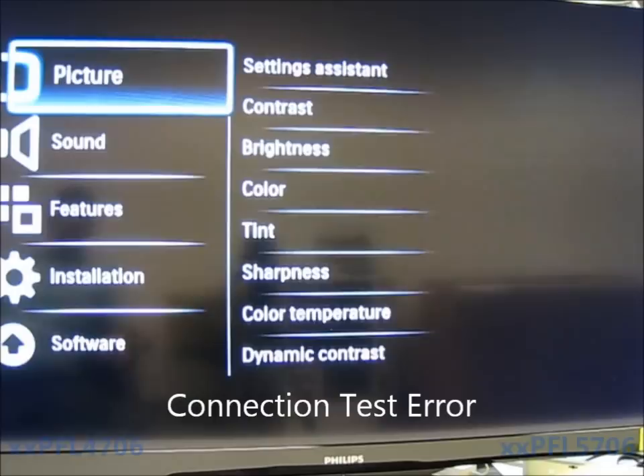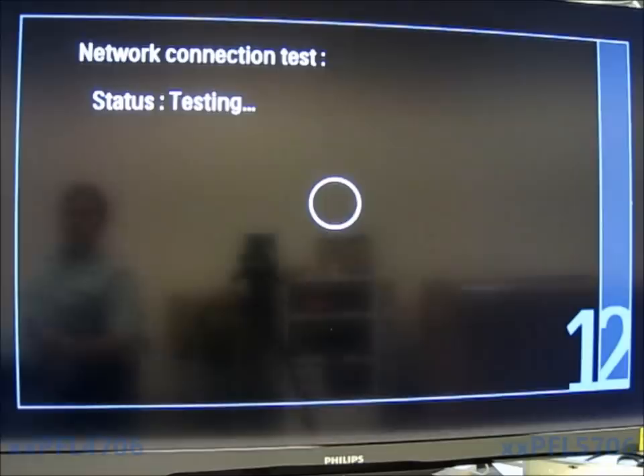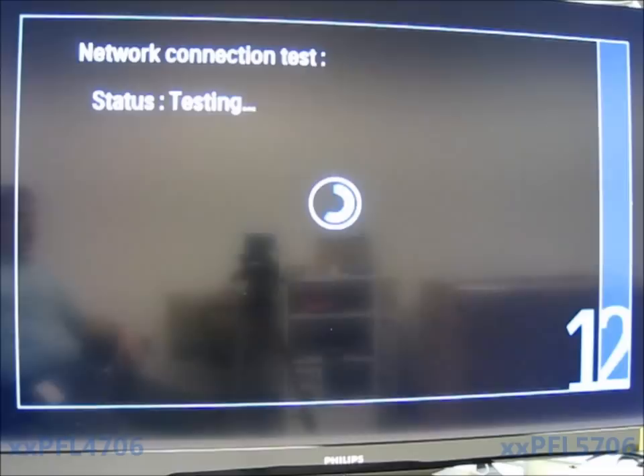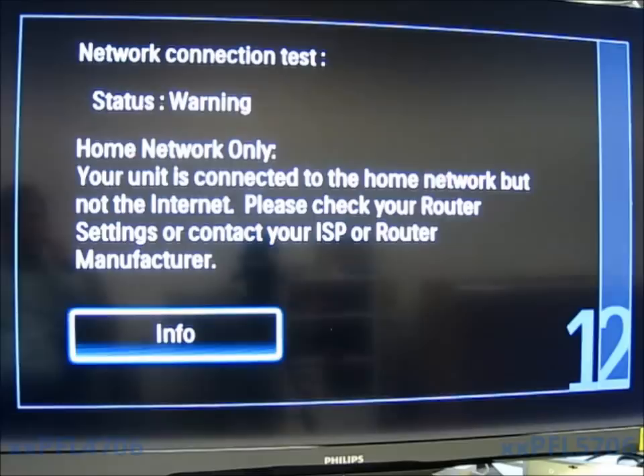We're going to run the connection test now. I've gone and disconnected the internet from the router to show you what the error code looks like. If you ever run the connection test and get this error code, your router is not connected to the internet. The error reads: your unit is connected to a home network but not the internet — please check your router settings or contact your ISP or router manufacturer.